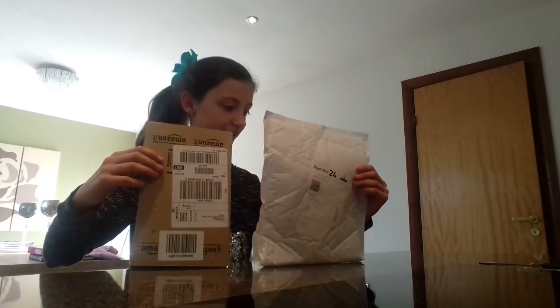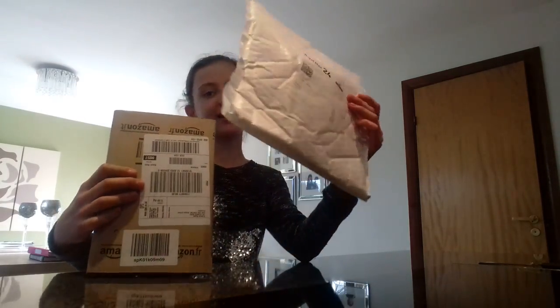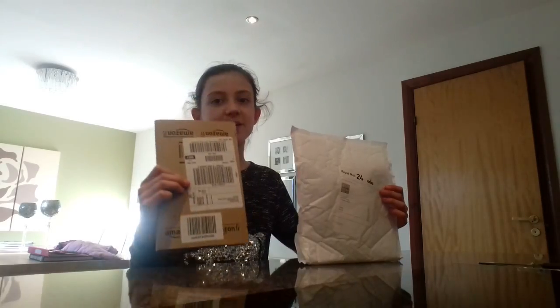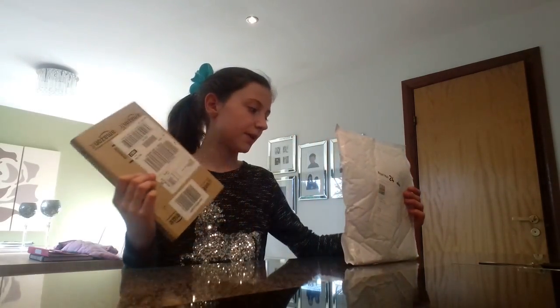Hi guys, so today we're doing an unboxing, review, and comparison video between the Amazon motorbike helmet bunny ears and the eBay ones. We're going on this Easter egg run, which is a motorbiking event. These are my ones and these are my dad's — there was only one pair left in stock for the Amazon one, so he had to go on eBay to find them.